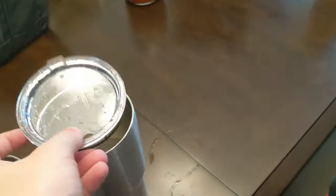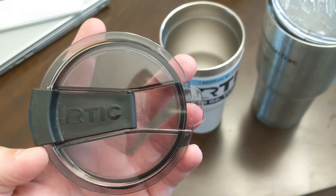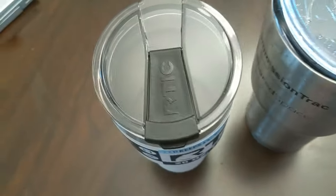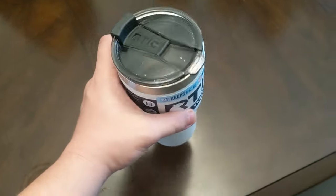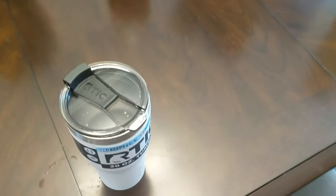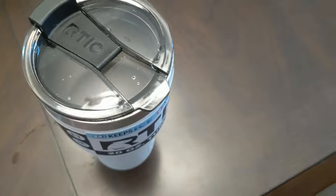Here is the cap for the old one, and here is the cap on the new one — see-through as well, really clean looking. These are amazing, amazing tumblers. They keep your water cold for as long as you need, they keep your drink hot for as long as you need. And with these new lids, they're just completely amazing. Let's look at the other ones while we're here.